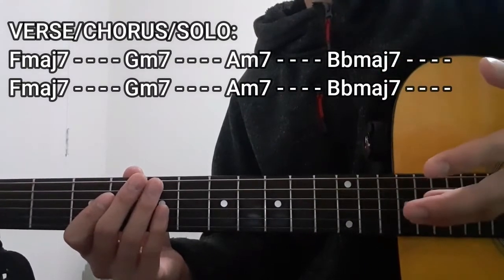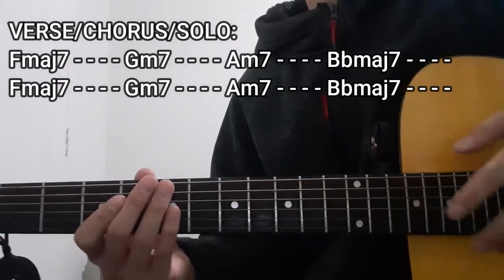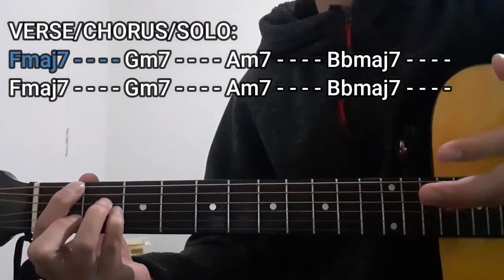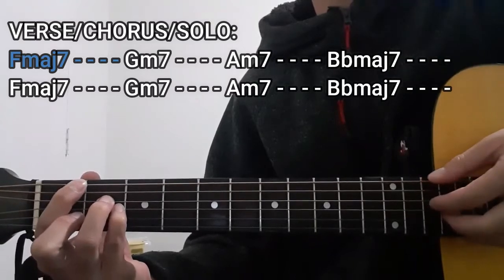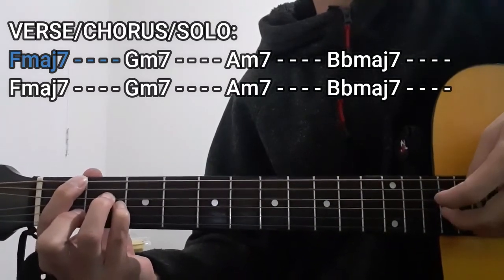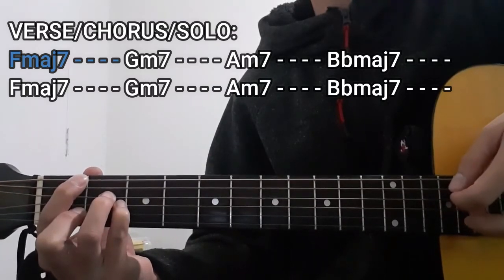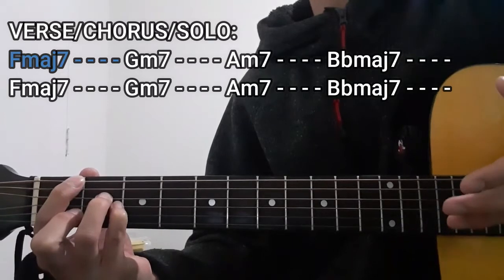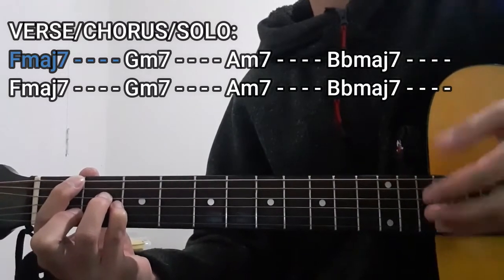The first chord that we're going to play is going to be the F major 7 chord for 4 counts. To do this chord, you're just going to press the 1st fret on the lower E string, the 2nd fret on the D string, 2nd fret on the G string, as well as the 1st fret on the B string. As for the A string and the high E string, these are not going to be included — they are dead strings in this case.